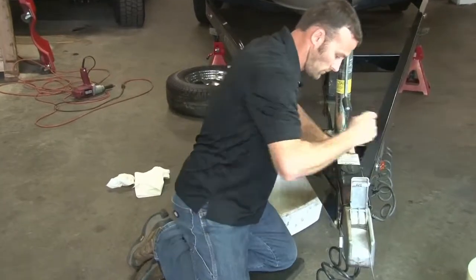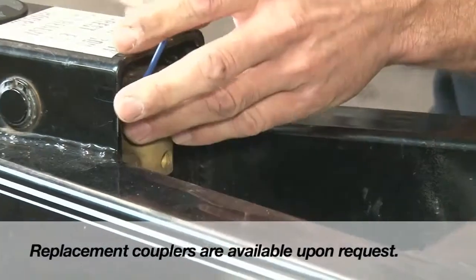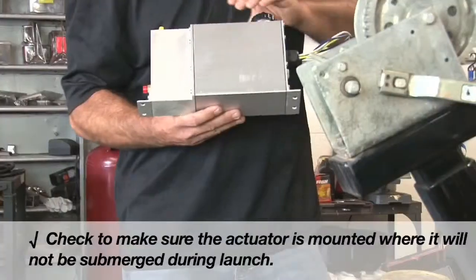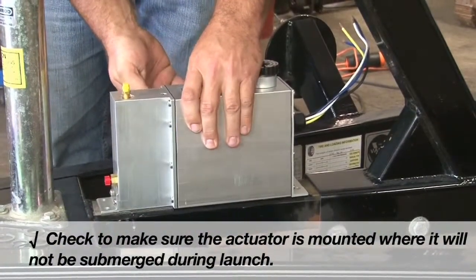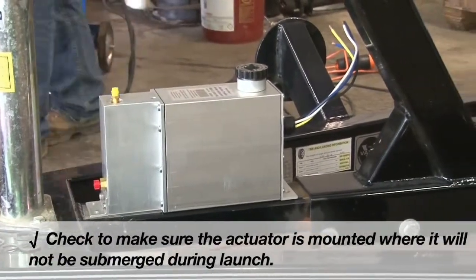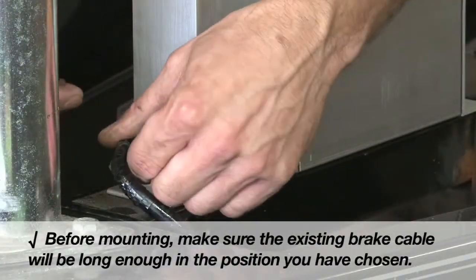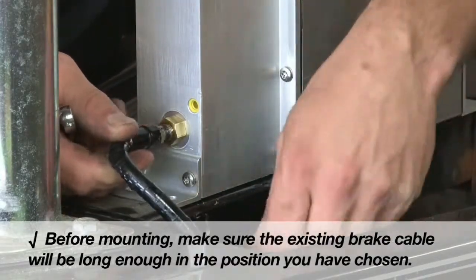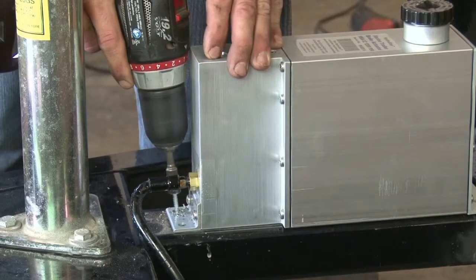Remove the brake line and original control housing. Now we want to install the Hydrostar brake actuator. For boat trailers, make sure the position is high enough to not be submerged during launch. Use the four mounting holes to properly secure the actuator to the trailer.